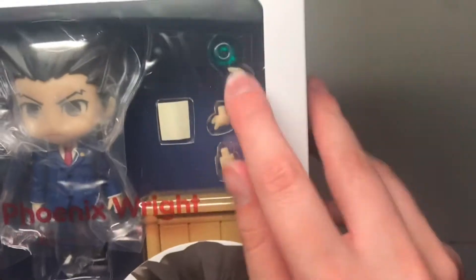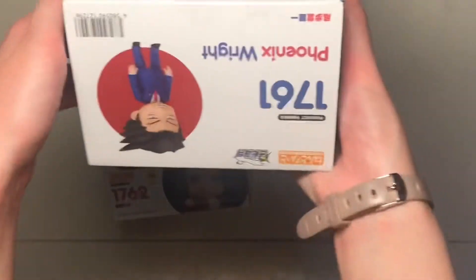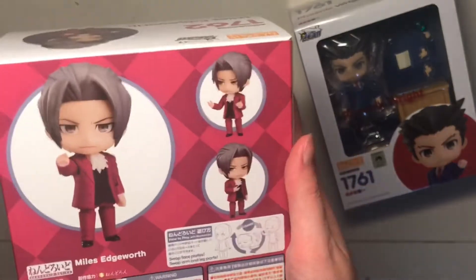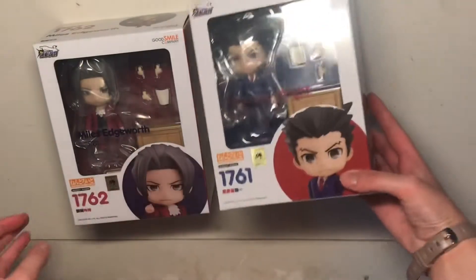Got everything — the little Nagatama, their faces and stuff. And then here's Edgeworth. He came in like a week earlier than Phoenix. I like this little sticker here. I'm not super happy with his faces though. I like Phoenix's face, but Edgeworth doesn't really have one like that.